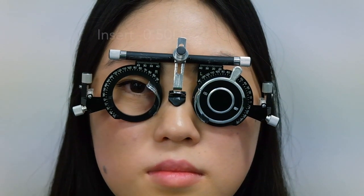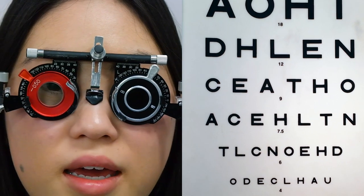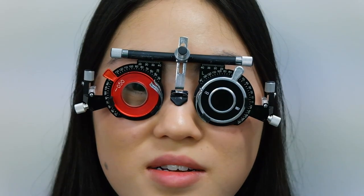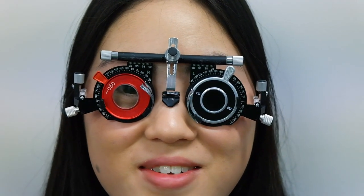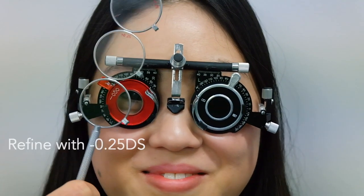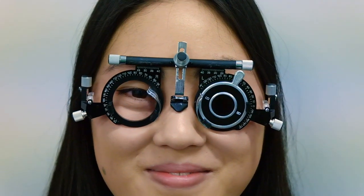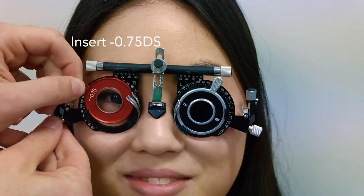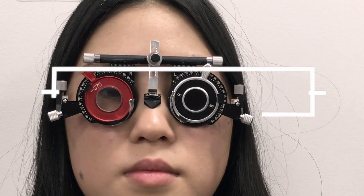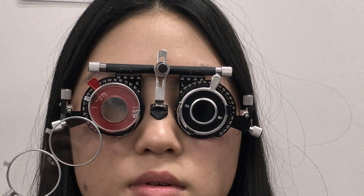A lens is placed in front of the right eye and the patient reads down the chart. The sphere is further refined by presenting lenses and asking the patient whether vision is better with or without. The patient confirms it is better with the lens, and the sphere power is adjusted accordingly.